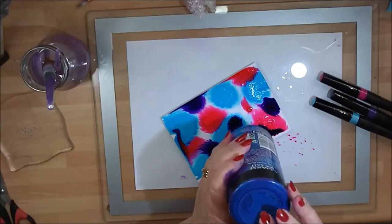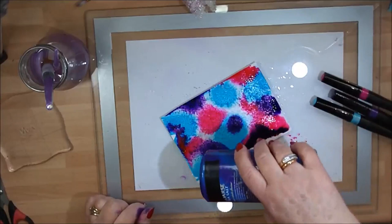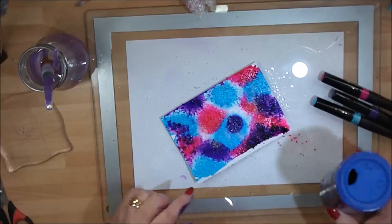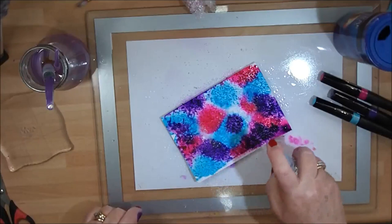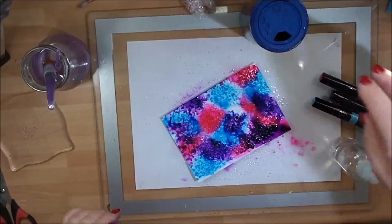So that is all my colors on there, and then I'm just going to go in with my salt and just shake it on the top. It's up to you how much or how little you wish to add — the choice is entirely up to you. I normally like to give it a nice good covering. Once you start adding the salt you can see there's not as much movement, so this is where I go in again with my water spray and just give it a nice spritz. The water is getting into the salt and making it do its thing — it's just magical.